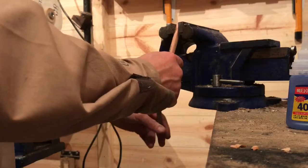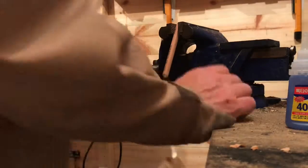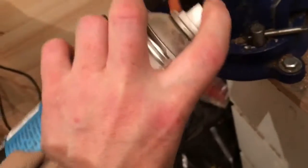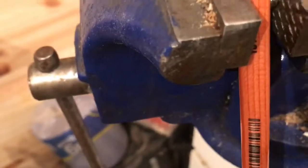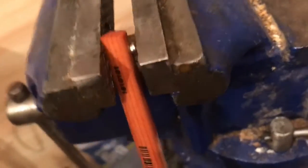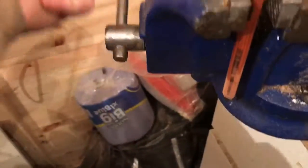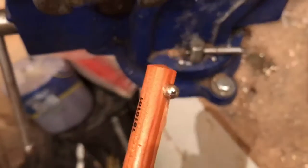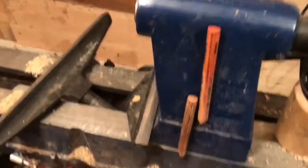A bit of pressure. Now I'll speed things up — a bit of spray, a bit of pressure. Oh, magnet with pencil.